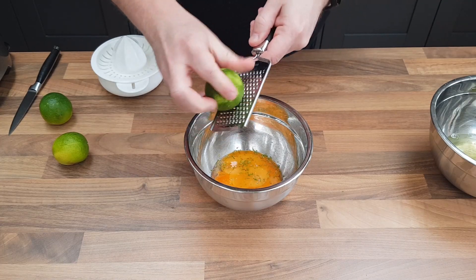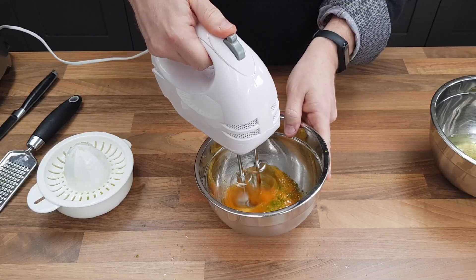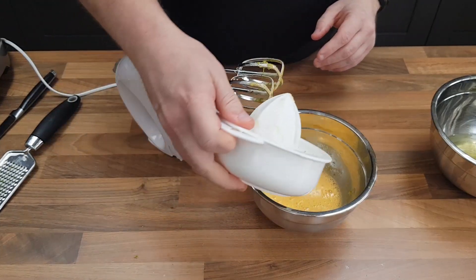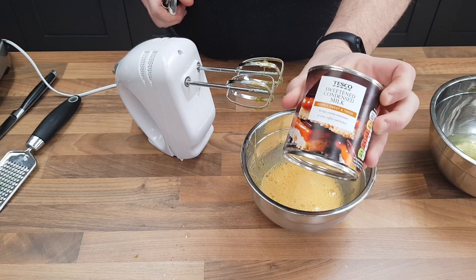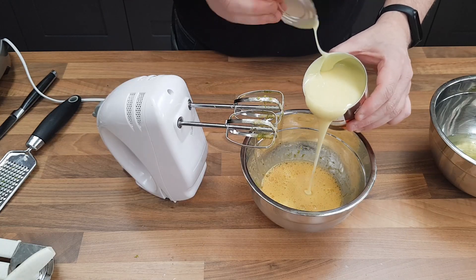Using the zest of three limes — I'm going to juice them as well and use that later. I'm going to beat the egg yolks and the lime zest together, then stir in the lime juice once that's all combined. Now for the key star ingredient: the condensed milk. Don't you love the way that oozes out of the can?